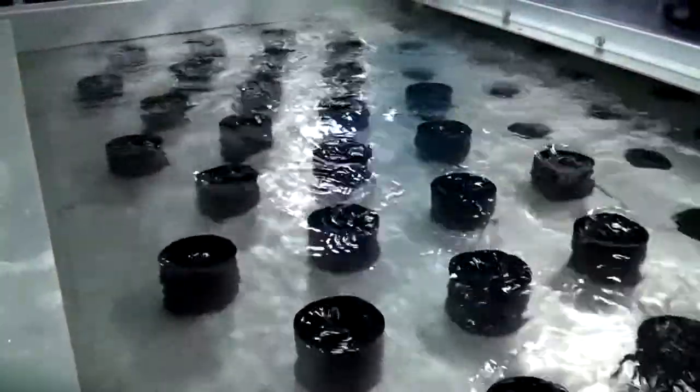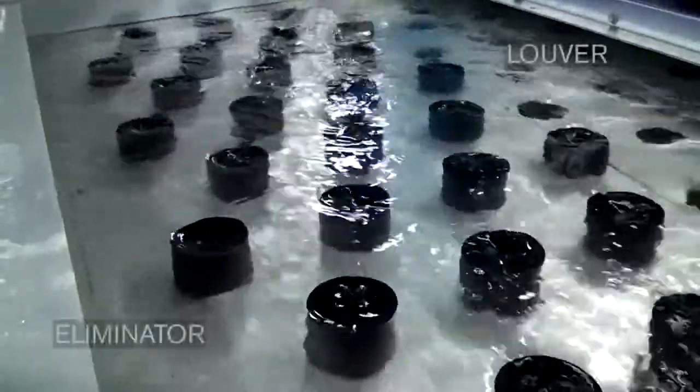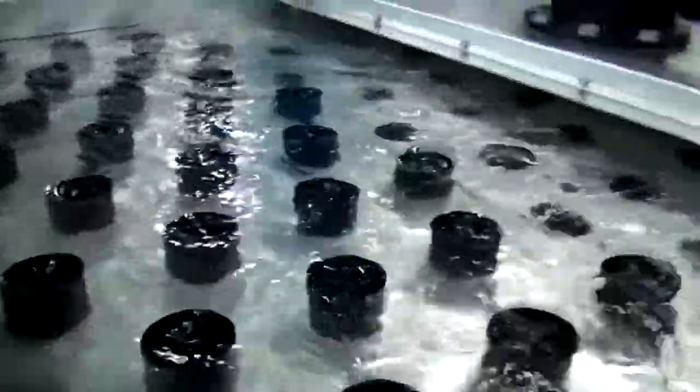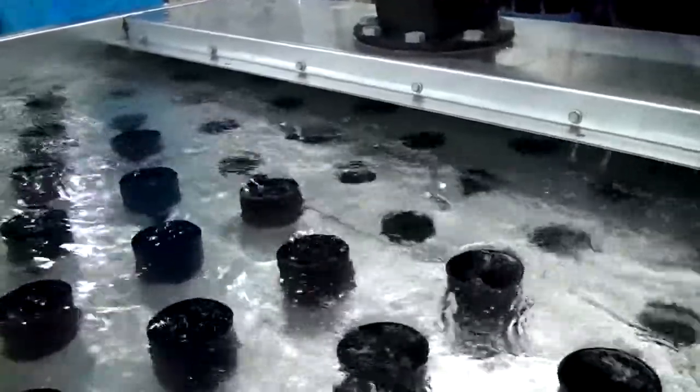We're showing the demonstration of nozzle cups in an NC basin. What we've got here is half of the nozzles towards the eliminator side are using nozzle cups. The nozzles towards the louver side are open and we're trying to force the water towards the louvers.